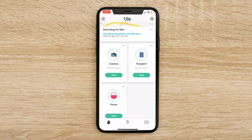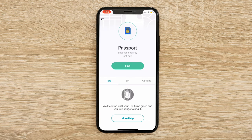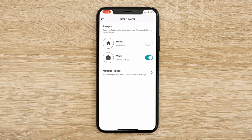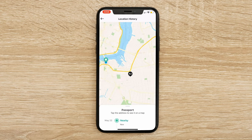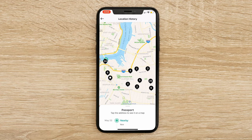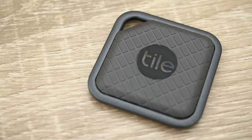Beyond that, you can of course use Tile Premium to give you even more utility out of your Tile app. In my case, I have smart alerts — I can have it so that I never leave work without my Passport Tile. I've put in that I work at 200 West 47th, and now anytime I leave this space it'll say, 'hey, you've left this area without your particular device.' On top of that, I can also look at my location history — you'll see a host of locations available on this map telling me all the places I've been just in the past few days with my device. Overall, it's a very intuitive app and the Tile app really helps you get the most out of your TileSport and TileStyle.